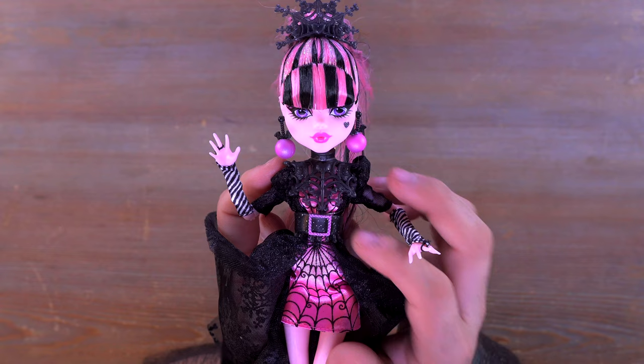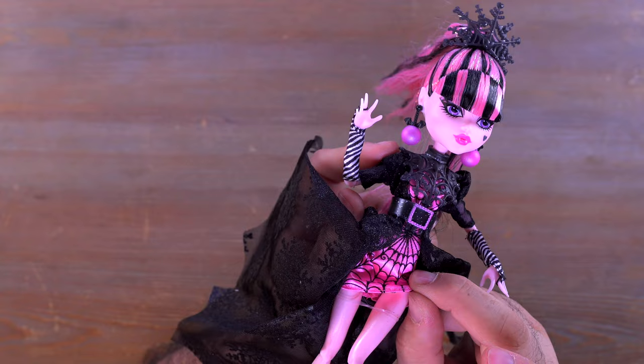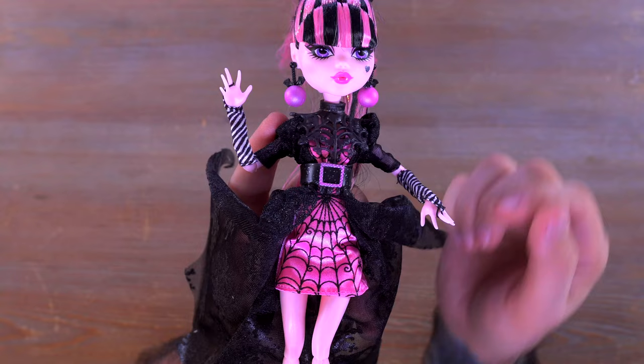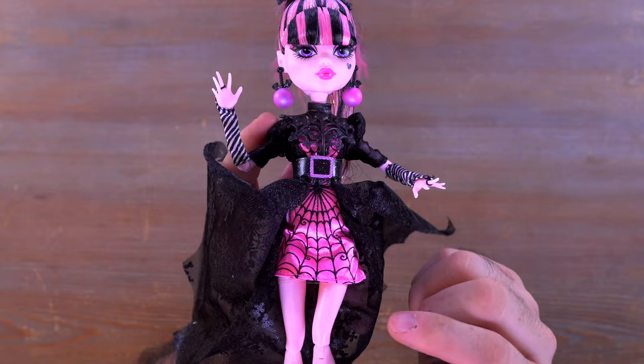As far as the dress goes, it feels really nice. This is all raised spider web on here — I don't know if it's actually stitched, but it's raised. It's definitely screened on there, but it's got a nice texture to it. It definitely looks great; you can tell it's not stitched from the bottom, but it is like a raised print screen printing, so it just feels really nice.